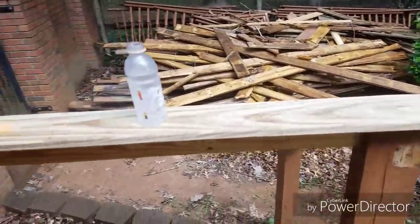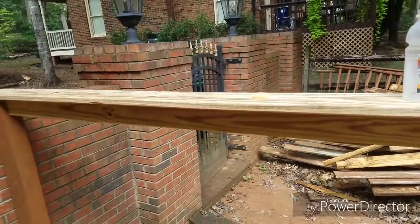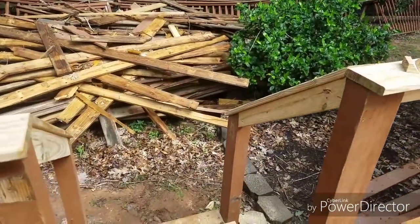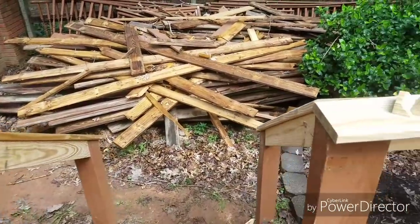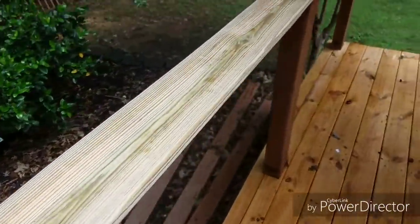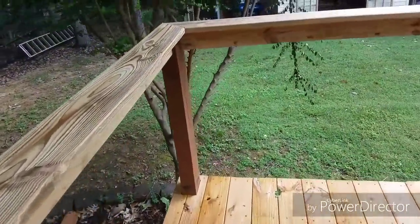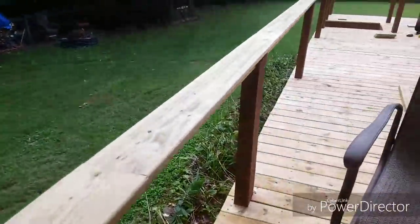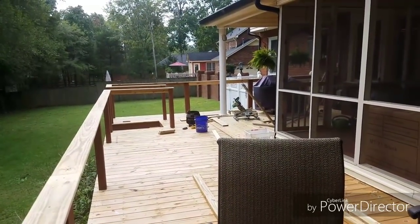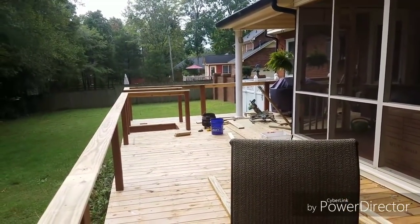All right, we got all the handrails up — two-by-fours and deck boards. Going to take a break, get a bite to eat, then start putting the cables in. Not a whole lot to see here; that took us about two and a half hours.